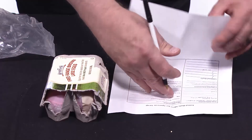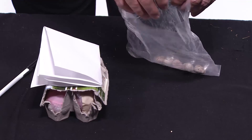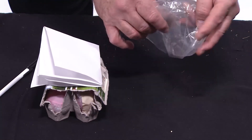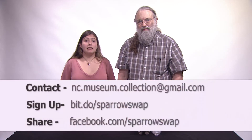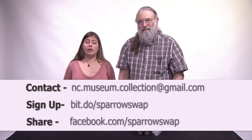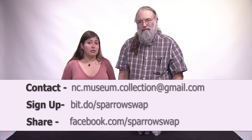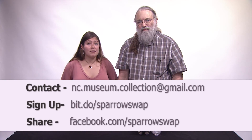Double check to make sure that the data sheet is completed and fill out any section that you may have missed. Collect the prepared eggs from the refrigerator, the replicas, and the data sheet. Package and ship all these items to us at Karen Cooper's lab. Thank you for your interest in the Sparrow Swap project. If you have any questions, please feel free to ask. If you haven't signed up yet, please do so at our website. And if you want to follow us on any updates or share your experiences while doing this project, please share them on Facebook. We hope you have fun — happy birding!